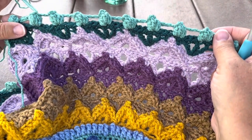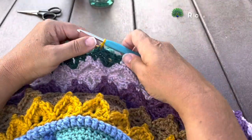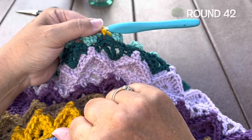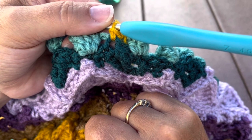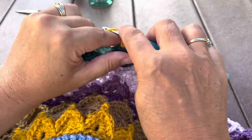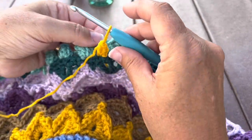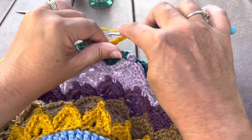Round 42, using color D, we're going to join with a slip stitch between any two popcorns in the middle skipped stitch between those two popcorns. We'll work a beginning cluster: chain two, double crochet in that same stitch. We're working in the chain four spaces in front of the chain four from last round.